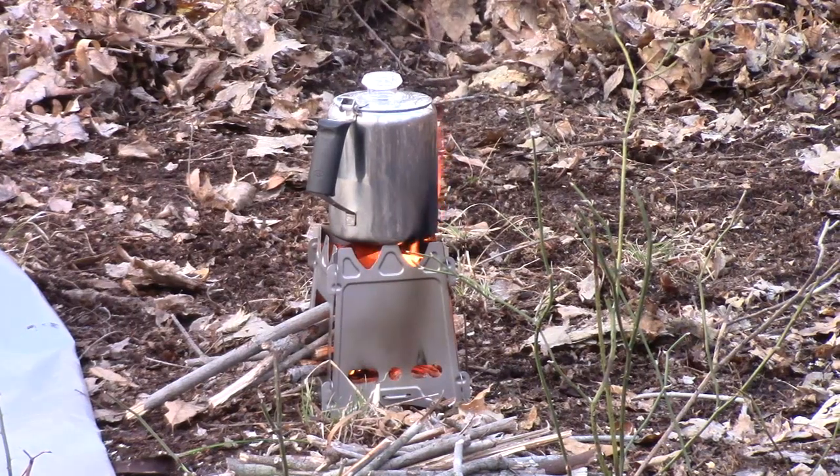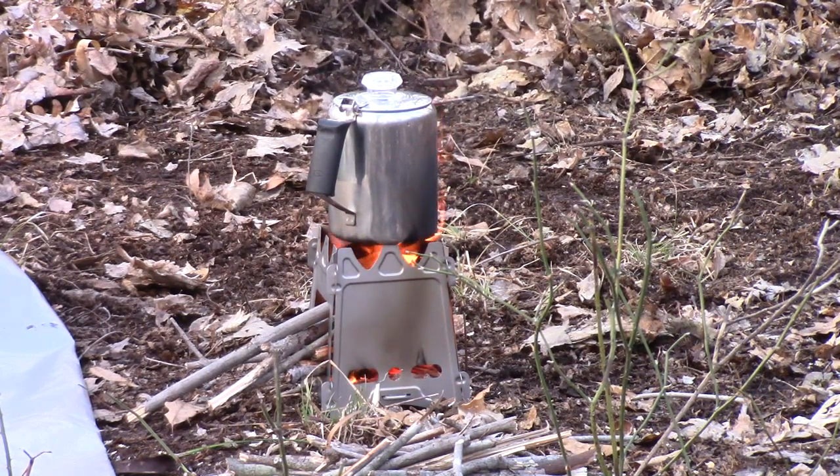So this is working really good so far. You've got to keep feeding sticks into it, but it's a low profile. I'm doing some — how should we put this — stealth coffee making. I don't want to really be noticed, and that's definitely a low profile. Not a lot of smoke.